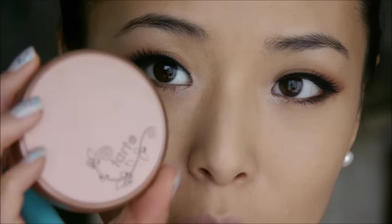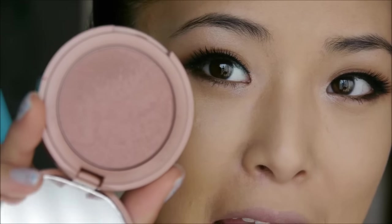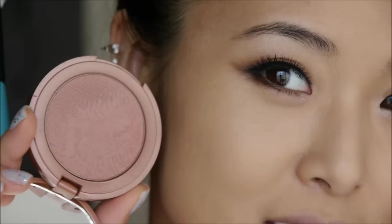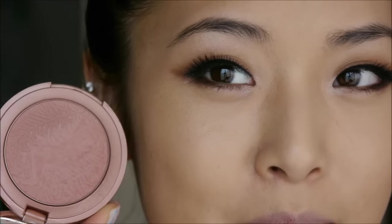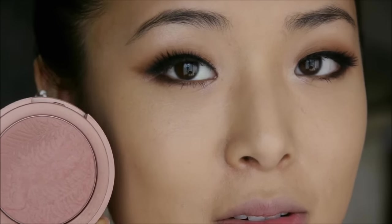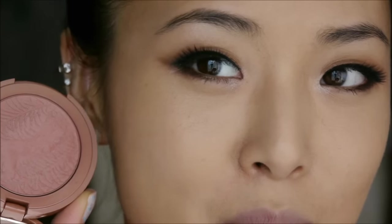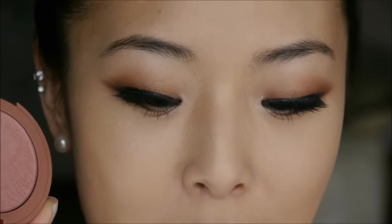I'm going to take my favorite blush at the moment, which is my Tarte Amazonian Clay Blush in Exposed. This is kind of a pinky, almost slightly brown undertone color. I actually use this as sort of a hybrid bronzer-blush, which is why I love it because I can just do one step.